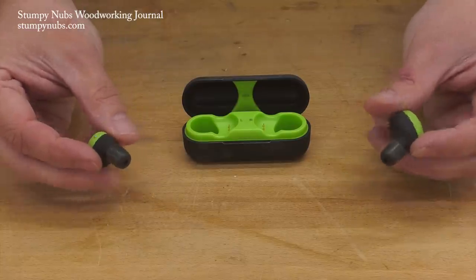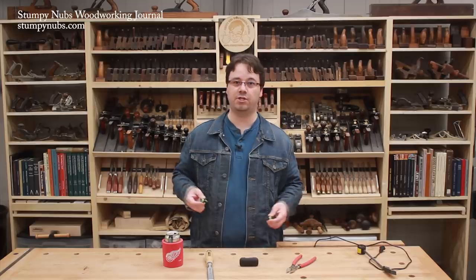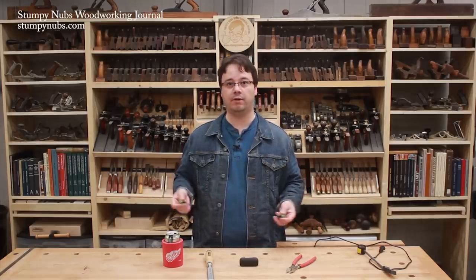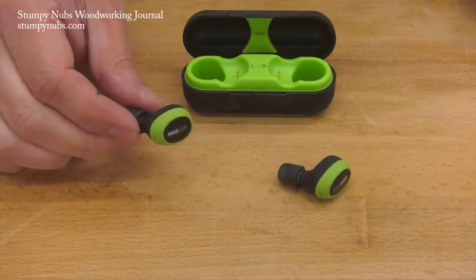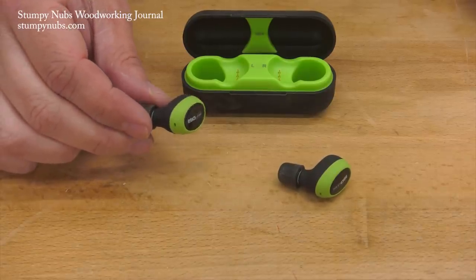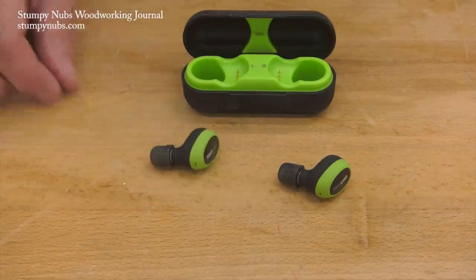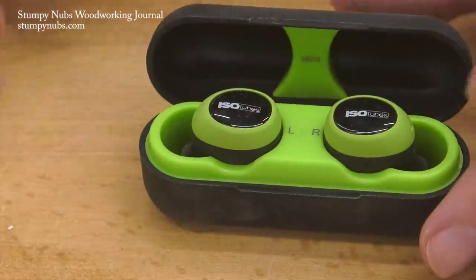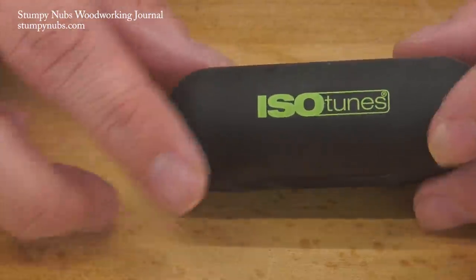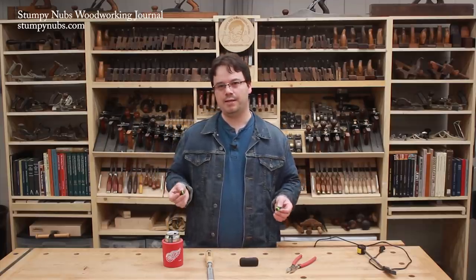They're tiny little things that you'll forget you have on, so you have no excuse not to protect your hearing in the workshop, when mowing a lawn, or driving a tractor — or around some other noisy things or people. They provide 22 decibels of noise reduction, plenty to get those tool and machine noises down to a safe level. They last for seven hours on a charge and charge by just dropping them into a little magnetic USB cradle, which is super convenient.